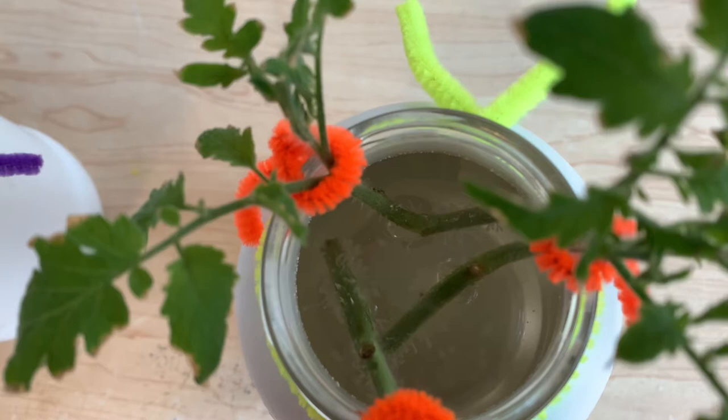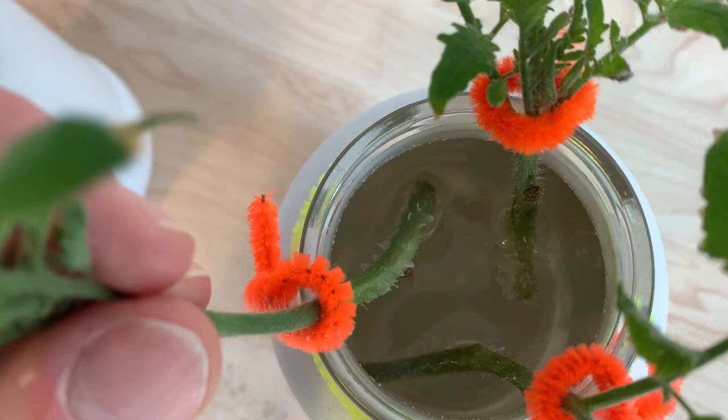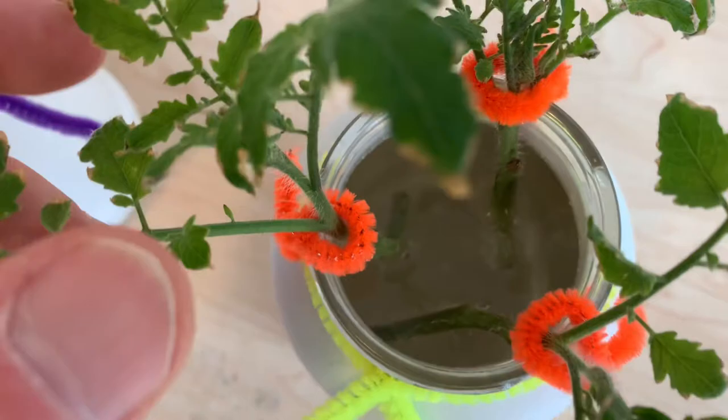Checking in on our stems — they're very dirty and I don't see any signs of roots on any of these plants. I think it's possible that one aspirin tablet was too much for this reservoir. The aspirin seems to be building up on the plants and possibly preventing them from absorbing water and growing new roots.